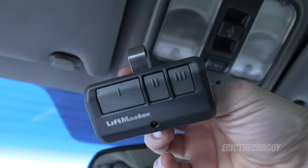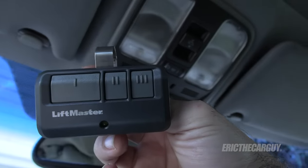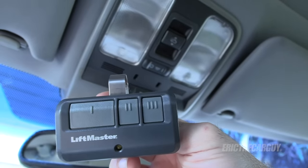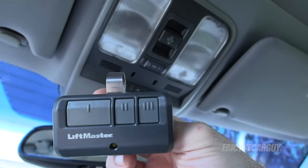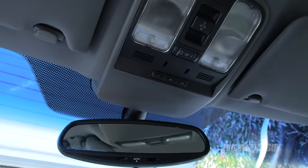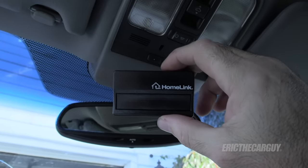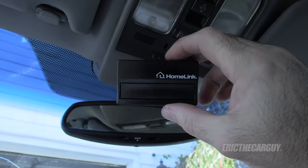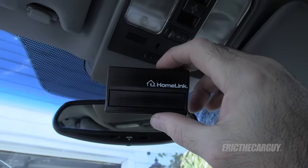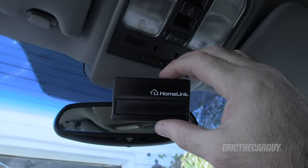I found out the issue is with the LiftMaster garage door opener. There are certain years — I believe older than 2016 as far as date of manufacture — that's the problem. And in order to fix this problem, you have to get a Homelink transceiver specifically for LiftMaster garage door openers. It's about $36. So it's not you — it's the fact that you have to get one of these. I'll link this down in the description.